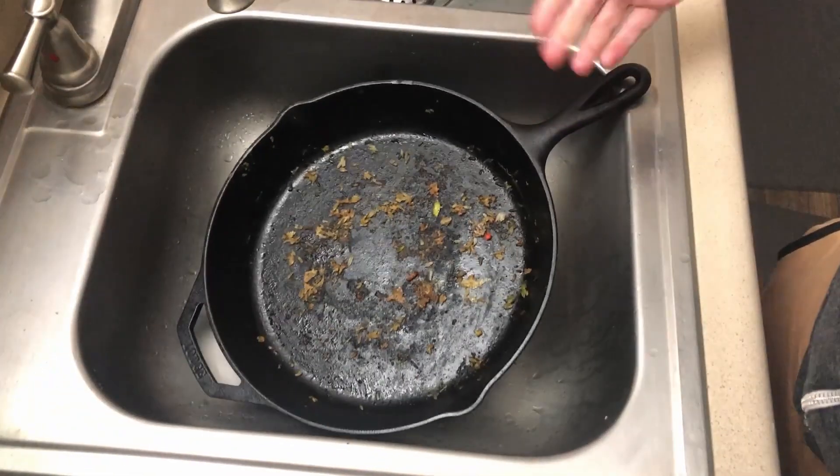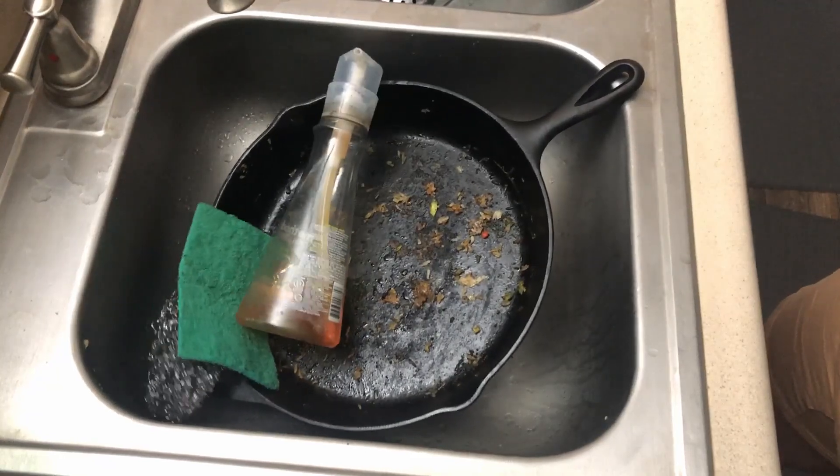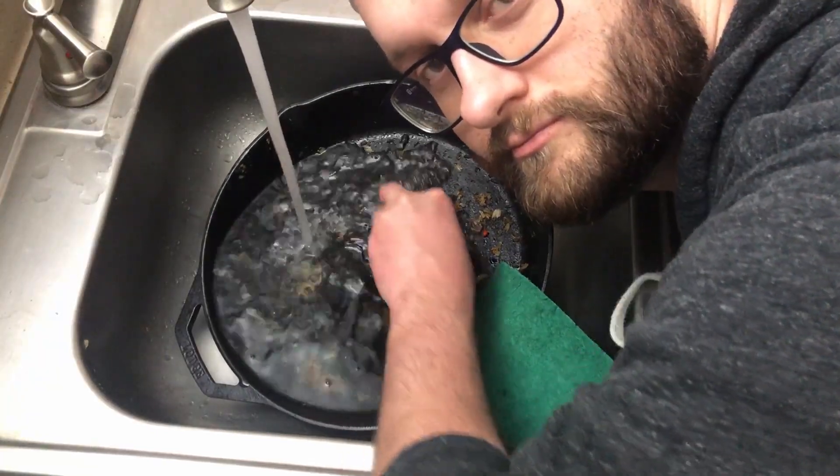You've probably heard from many people not to wash your pans with soap or to scrub them. And to those people, I say, well, it's okay to be wrong.